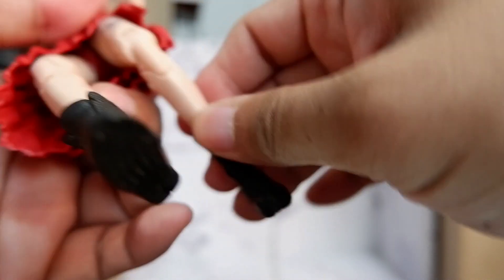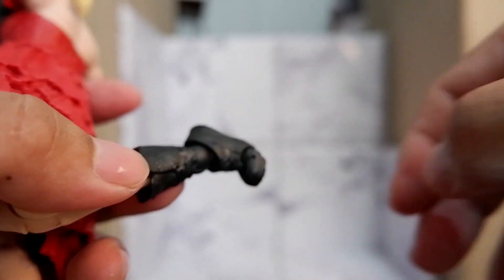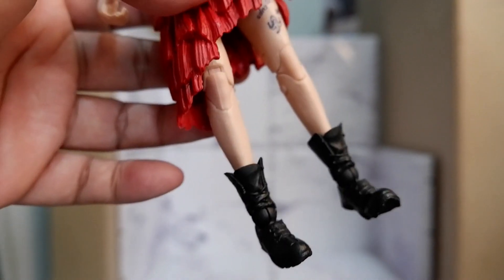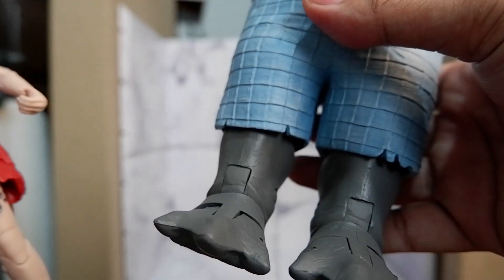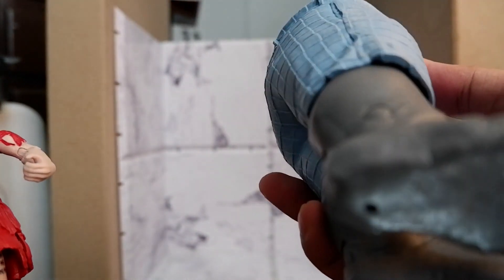Knee articulation, ankle, and toe articulation as well. And this is the leg and waist piece of King Shark.